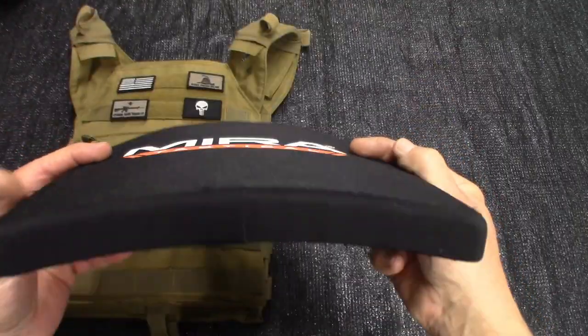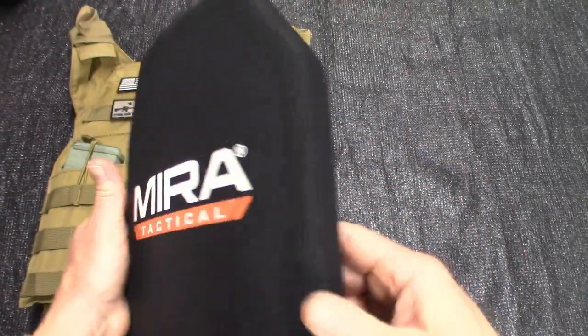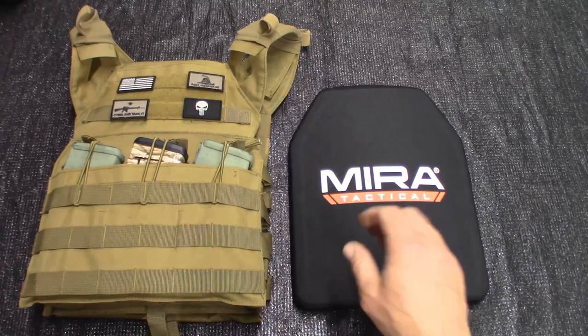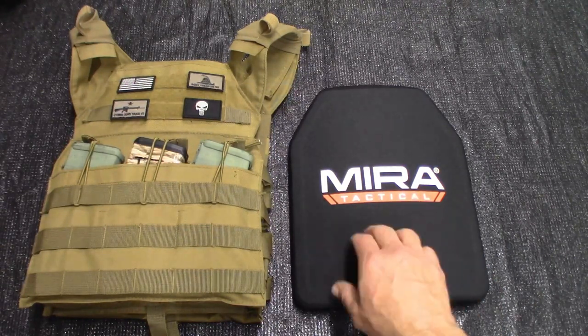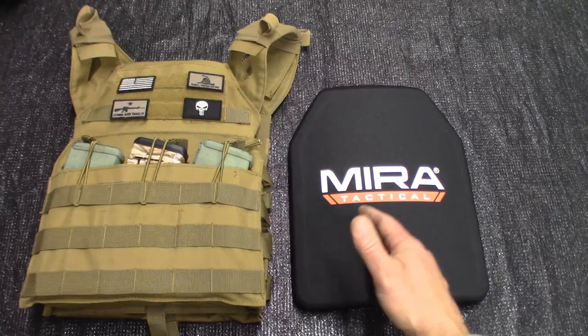The difference between a steel plate that is level 4 and something like this is that a level 4 steel plate is going to be at least twice the weight. I like the weight of this plate — it is substantial. But if it was twice as much wearing two plates, I'd have to really take my pick on taking my chances in a fight, maybe not wearing it to be more agile and mobile.